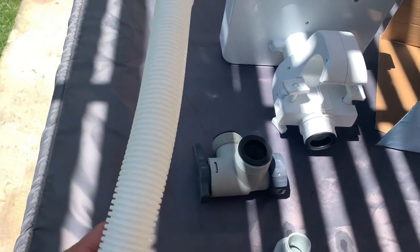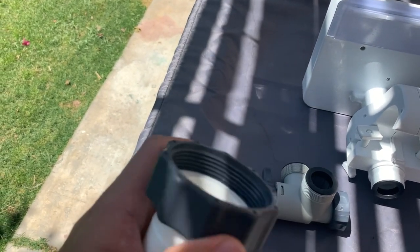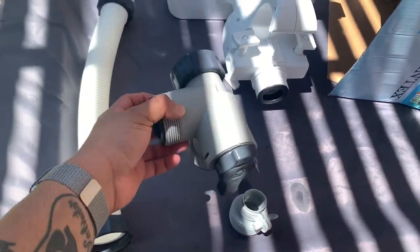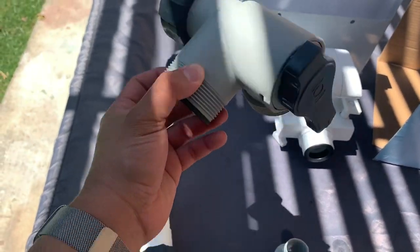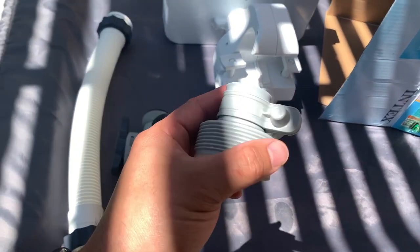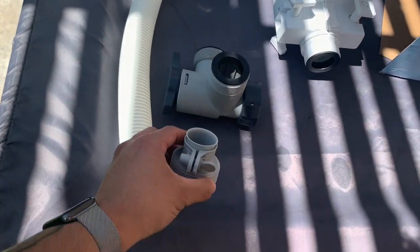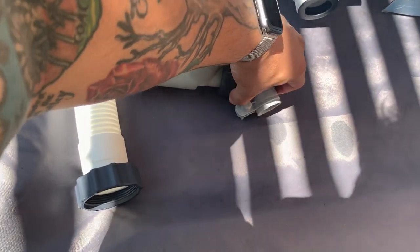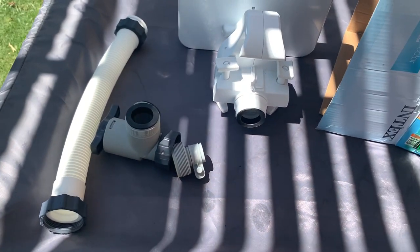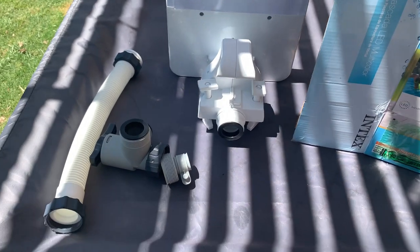So this is what you're gonna get: you're gonna get this large connecting hose with screw clamps at the end, you're gonna get your bypass valve that comes with the package, and you're gonna get what's called the B-side adapter or connector — that's gonna go in here and into your pool, which I'll show you guys in a little bit. And then you're gonna get your actual waterfall.